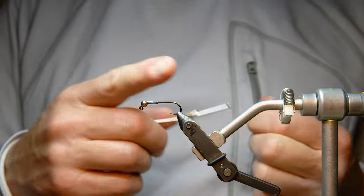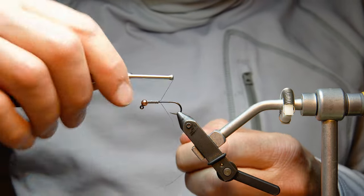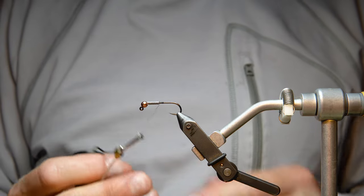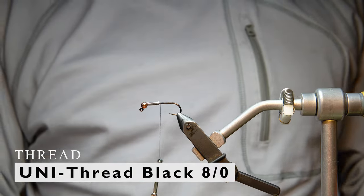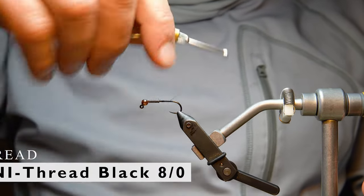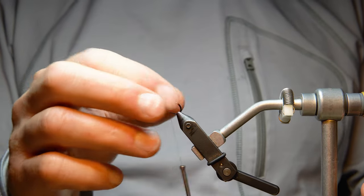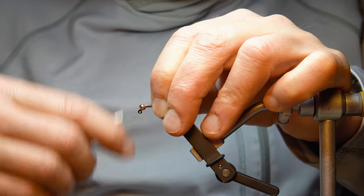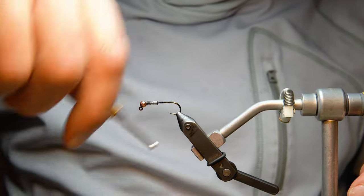As I'm tying, the lead tends to sink or slip back a little bit. I'm using a black UTC thread for this bug. When the weight starts sliding around and creates gaps, I'll push the lead forward and tie it down there a little bit.